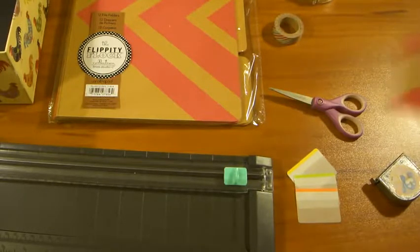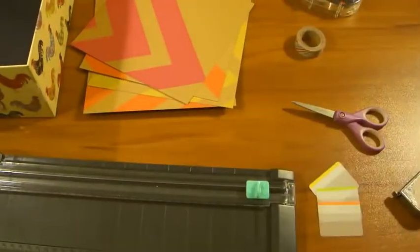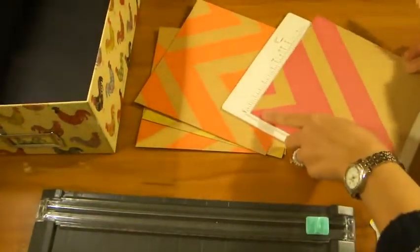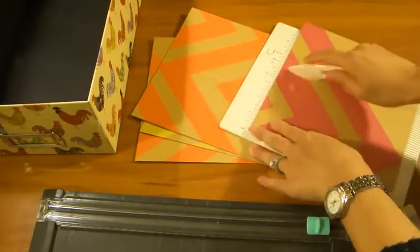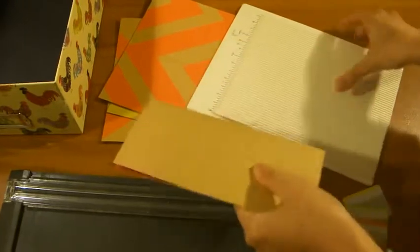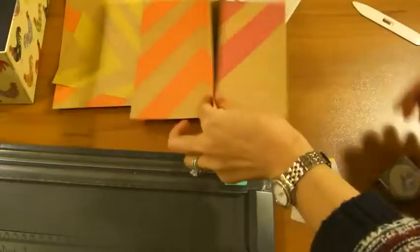Once you cut everything up, you'll get pieces like this. This is where the scoring board makes everything so much easier. Just snap it open, take your paper, line up the corner to the corner, and right at 3¾ inches — which is halfway — you make a scoring mark. Then you fold it in half. Super easy. Do that with all of your other ones, and make sure that the pattern is actually on the inside parts of the folder.